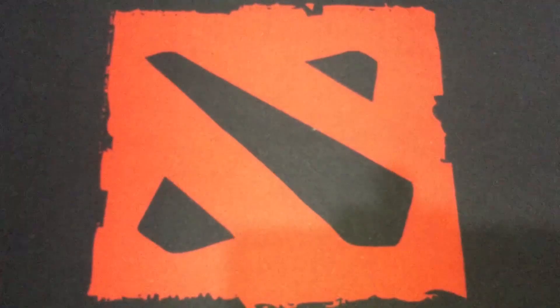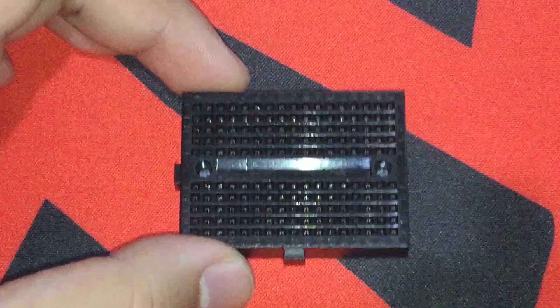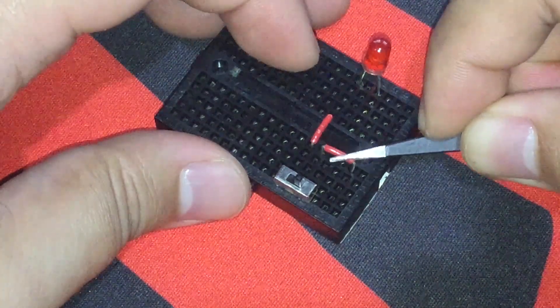Now we're going to test our very basic circuit just to see if what we want to do is possible. Get the breadboard, add the LED, switch, and hookup wire. Make sure that the cathode of the LED and the first pin of the switch are aligned.